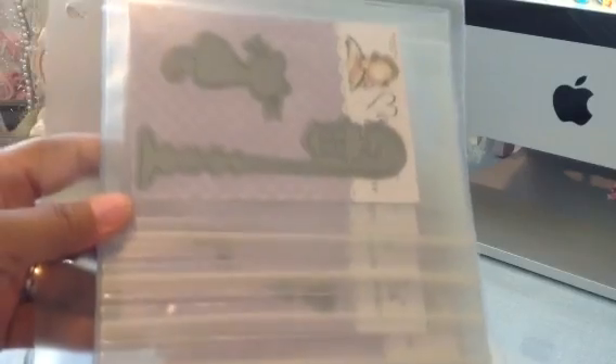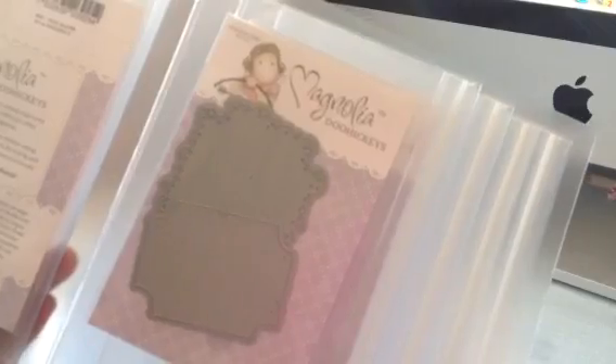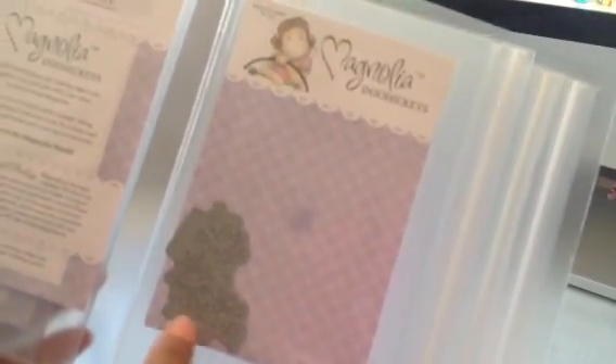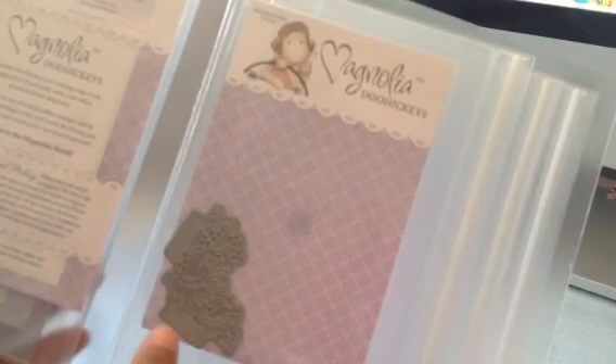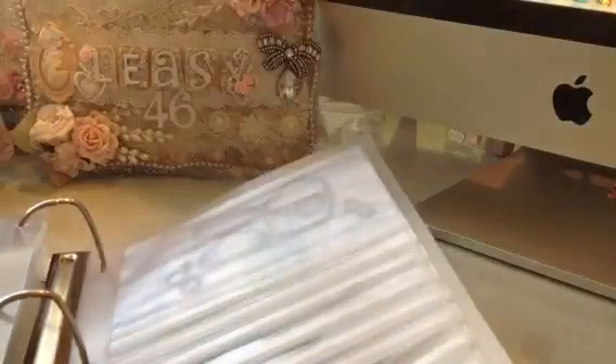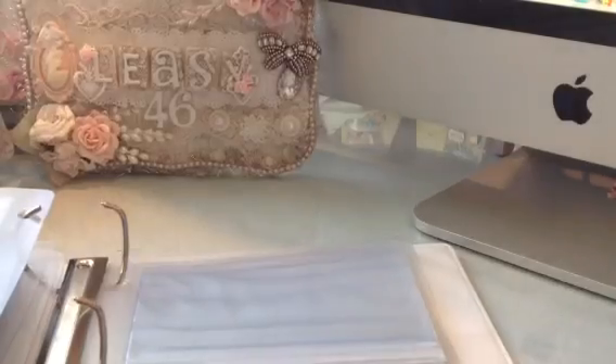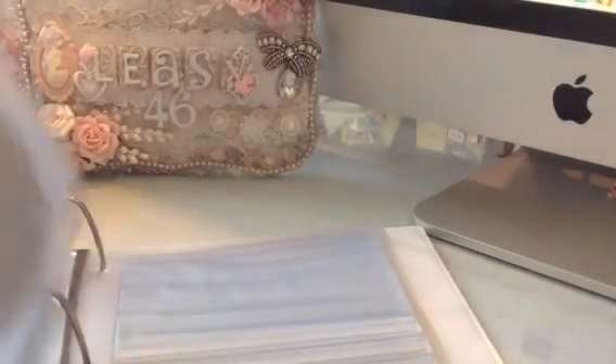I have my Magnolia dies, my Doohickeys, and I got a couple new ones. I got the butterfly — Laura showed this one and punched them — and then I got these tags, and I also got the little corner die. I love this corner die because it has little tabs that you fold over onto your paper at the corner and it gives you a nice finished look. I left those in the original packaging, and I actually have a couple of empty pockets in the back for new dies.